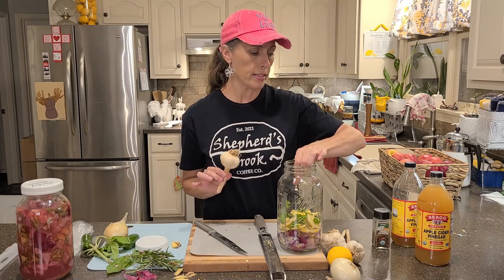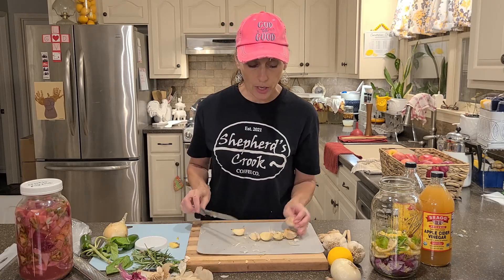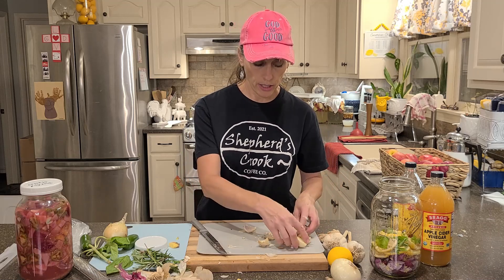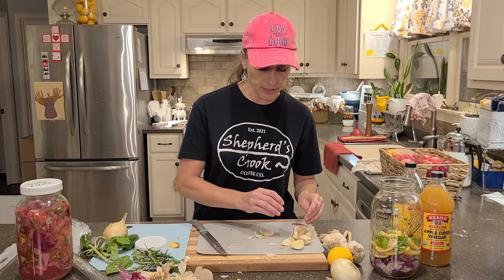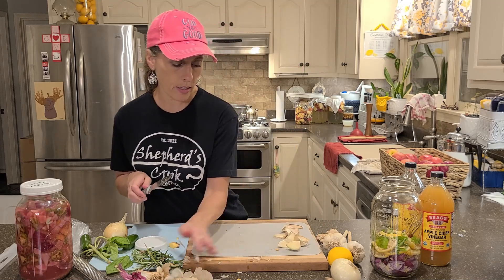Let's go ahead and add some of our garlic. You don't have to worry too much about making sure you get all the skins off the garlic — again, we're going to be straining it, so if you don't get them all off, it's okay.